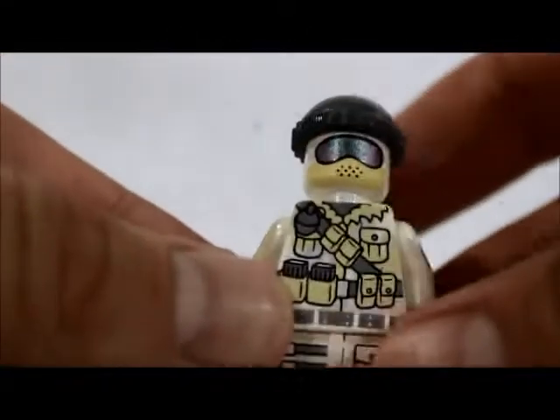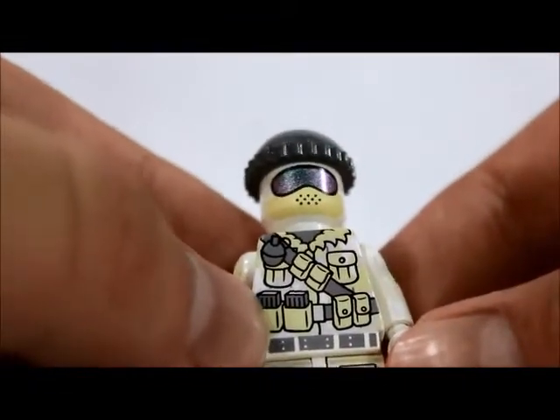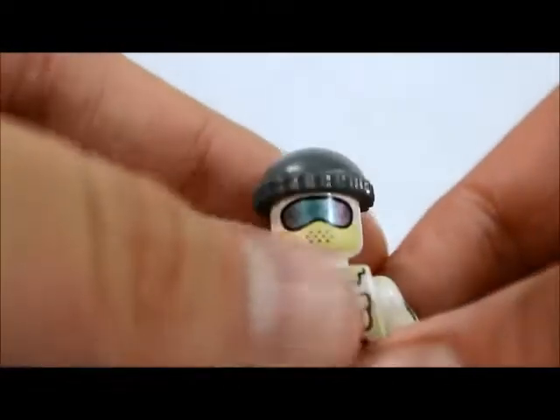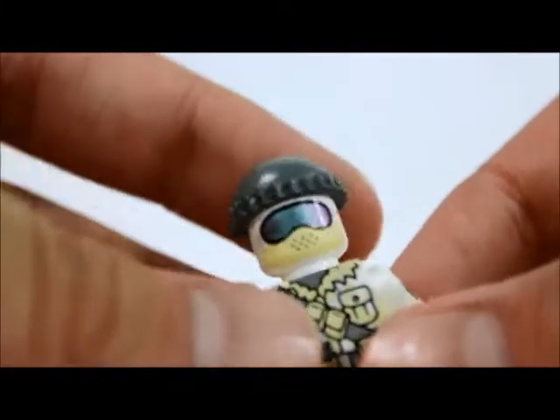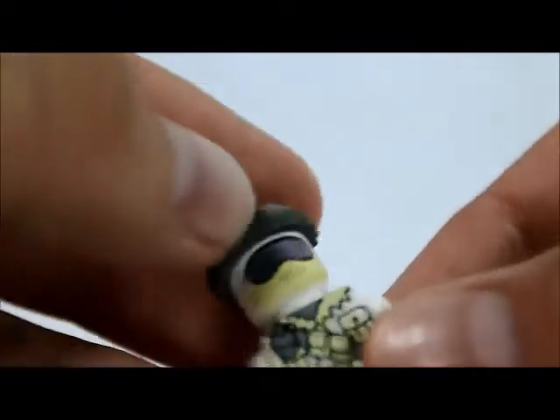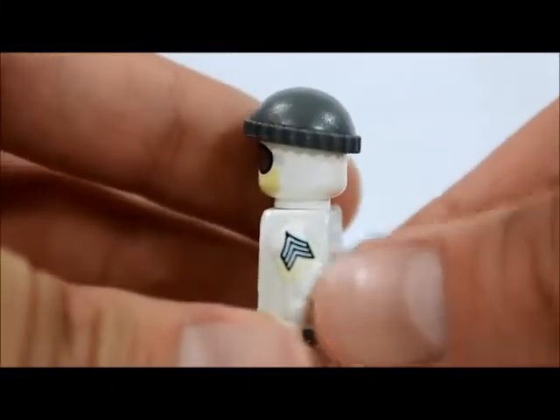Here's the figure himself. He has some ammo clips right there and one grenade right here. His face mask visor is really awesome — it's like a purple-blue mix that kind of sparkles a little bit. He also has those markings right there.